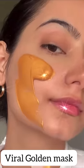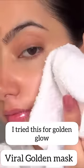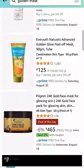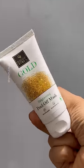I saw this viral mask and after seeing it, the excitement level was high. I thought I should try it at a reasonable price. Because it was very expensive — 700 to 400-something — but then I got it at 167 rupees, so I ordered it.